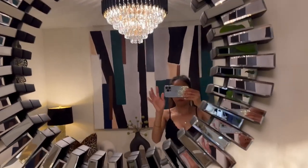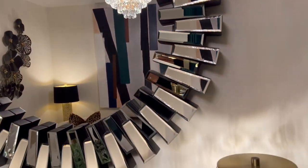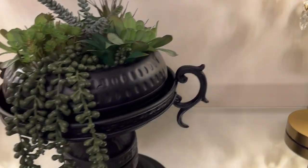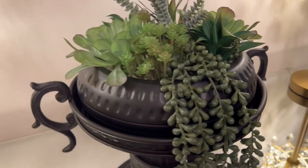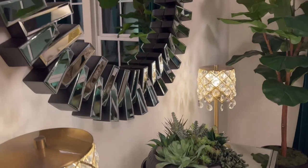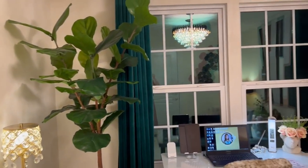This mirror right here is from HomeGoods, three years ago. Over here, I DIY'd this planter — the bottom one was thrifted and I spray painted it matte black.